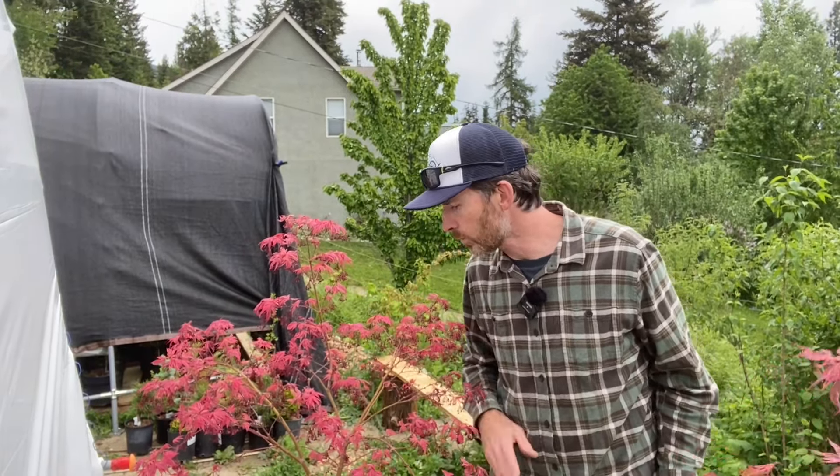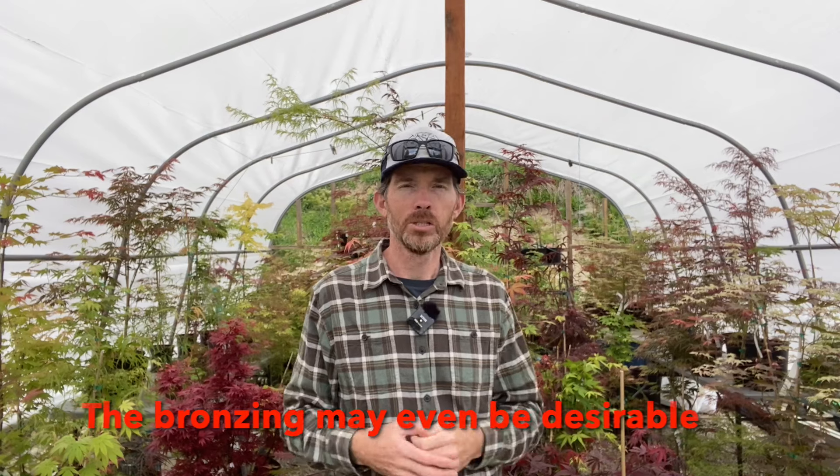There's no hard and fast rule — every variety is a little different. Some hold their red very well. Acer palmatum 'Shaina,' for example, is very red — this thing is glowing in here. My experience tells me it holds its red pretty well. Some varieties green out faster than others, some barely green out at all, so there are variations in how each one behaves.